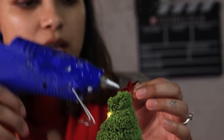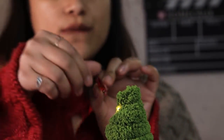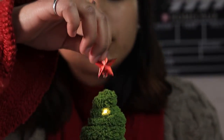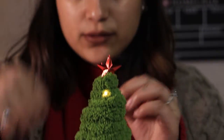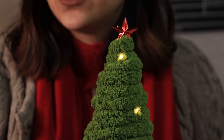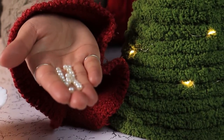Next, we are going to glue our treetop star. We are going to add some pearls to mimic the Christmas tree ornaments.